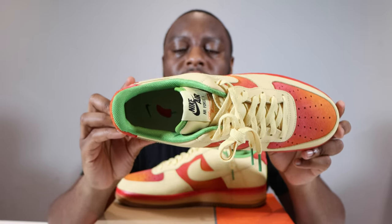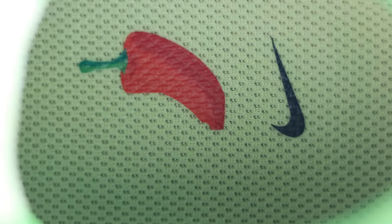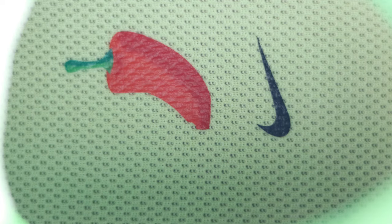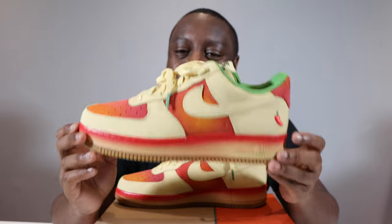If we take a look inside the shoe, we have a green sock liner — very nice — and we have a Lemon Wash insole with the chili and the Nike swoosh in black. Let me know what you think of this pair — for me this is a solid, solid pair.